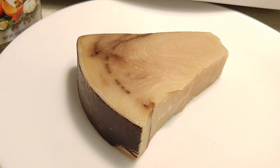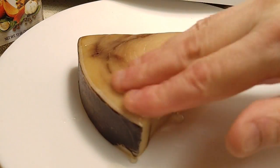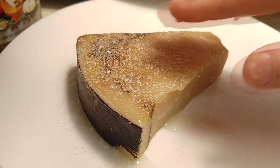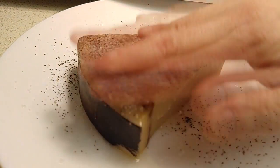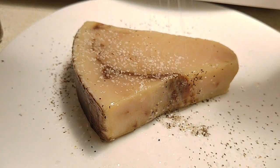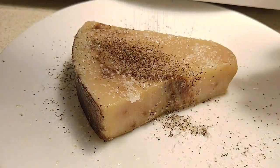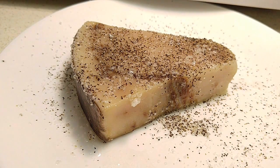We're going to get some seasoning on this. First, the avocado oil, and then the salt and pepper. Flip it over — oil, salt, pepper. There we go. One minimalistically seasoned swordfish steak.